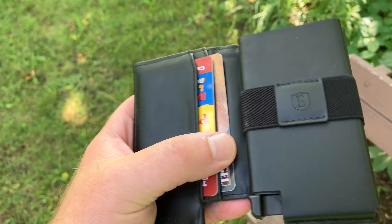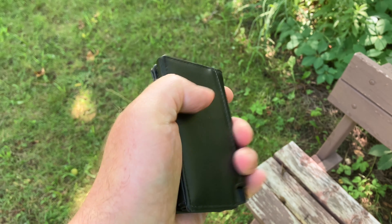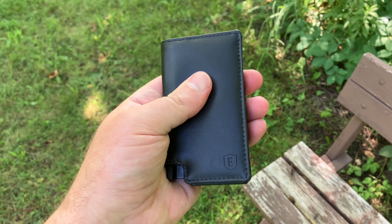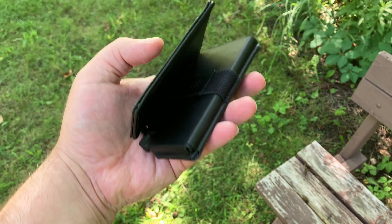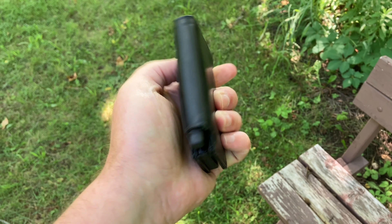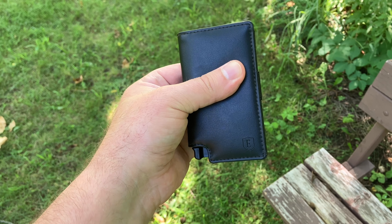On the inside, you do have those two additional pockets to throw some cards in. And when you get it closed up in the beginning, until you break it in, it's kind of going to want to stay about half open, maybe like a third of the way open on you. But that's no big deal — just kind of have to break it in like a baseball glove. Should conform right to you.